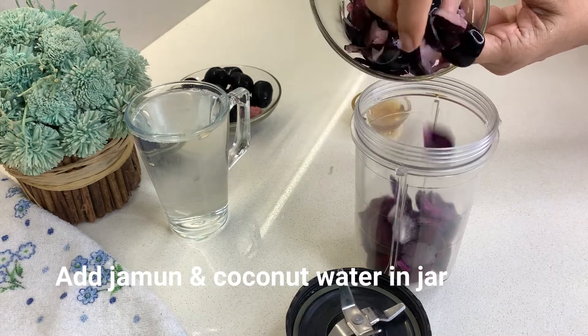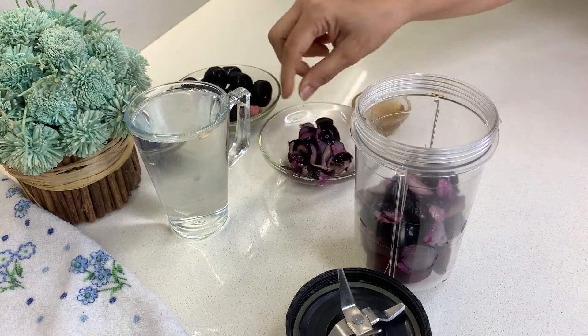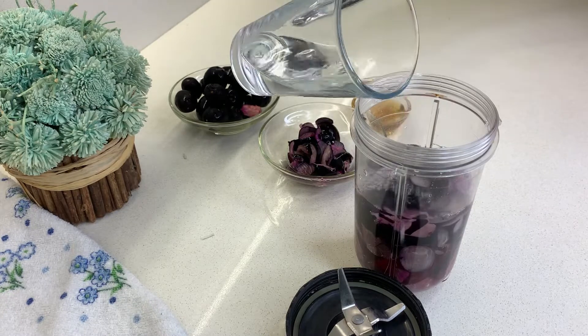Jamun increases the hemoglobin, and beetroot does the same. Jamun also keeps our heart healthy. There are many benefits of it.